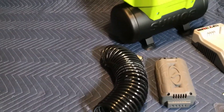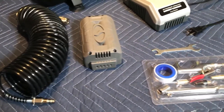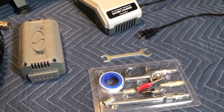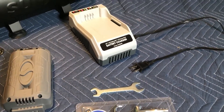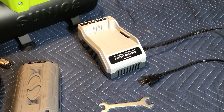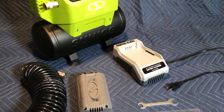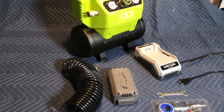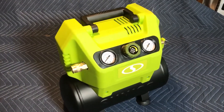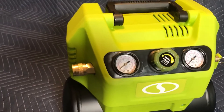The Snow Joe iron air compressor comes complete with accessories needed for light around-the-home uses. These can be seen arrayed around the compressor and will be discussed in detail shortly. The compressor control panel has gauges for tank pressure and line pressure.